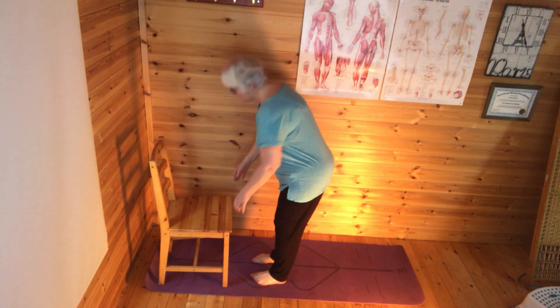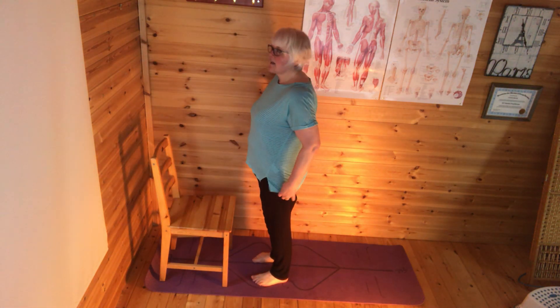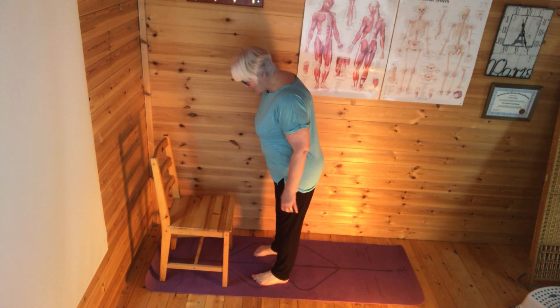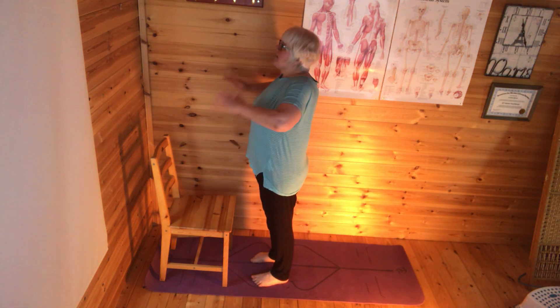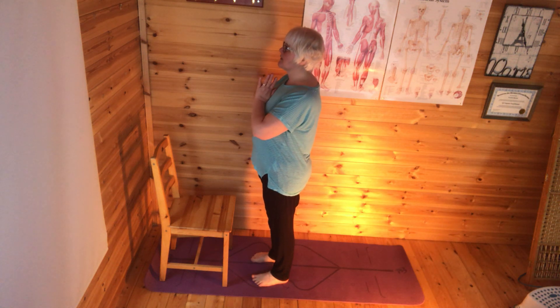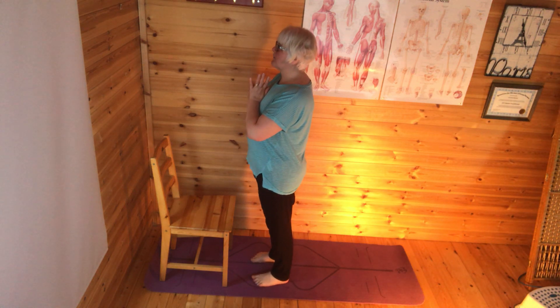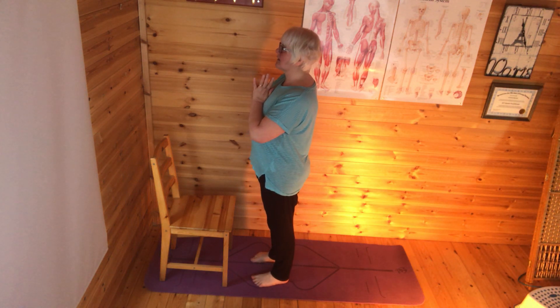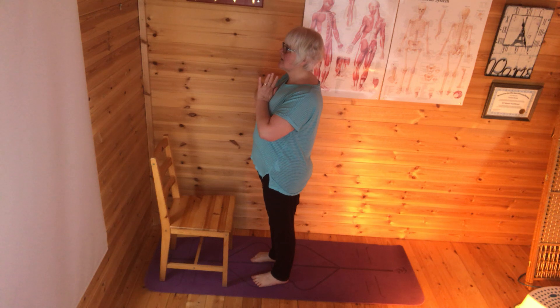So come in to face the chair. Feet hip width apart, but don't be afraid to take a bit more space if you need it. I'm going to come into Tadasana with hands at prayer position. Lift my toes up, spread them out and root down through the feet, nicely grounded. Drawing up through the body, pulling in all the core muscles, getting myself nice and strong and energised.